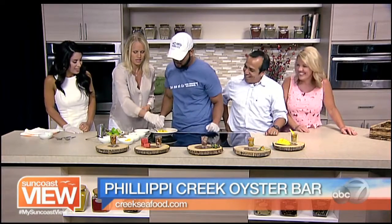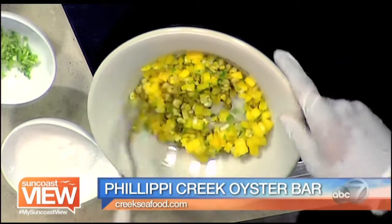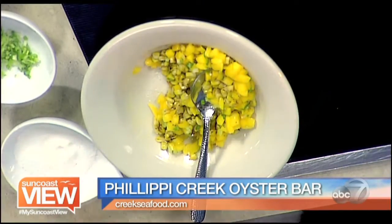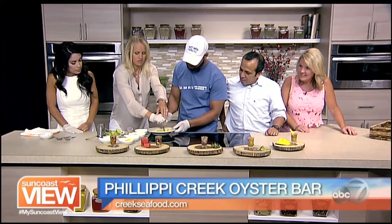We're going to put a little scallions here. A little more. That'll add a little flavor. So you just chop all those up really small. We're going to squeeze a little lime juice in there, maybe like one and a half limes. I'm going to put a little lime juice.